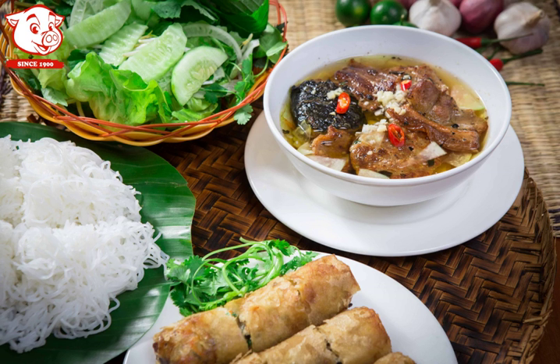Bún chá is a Vietnamese dish of grilled pork and noodle, which is thought to have originated from Hanoi, Vietnam. Bún chá is served with grilled fatty pork over a plate of white rice noodle and herbs with a side dish of dipping sauce.